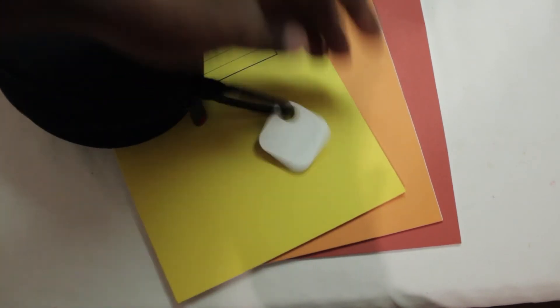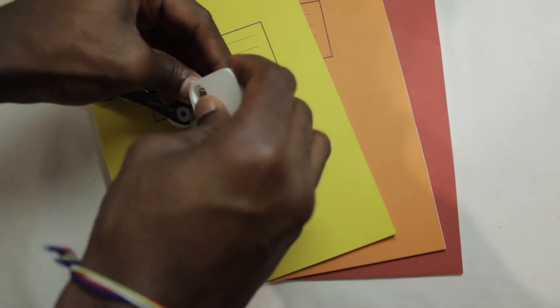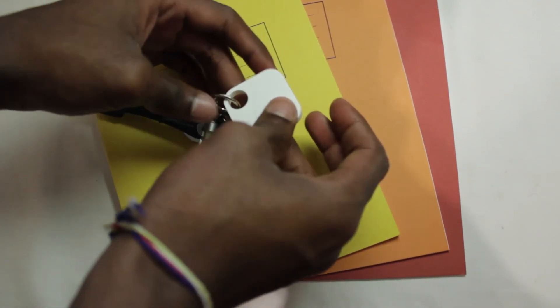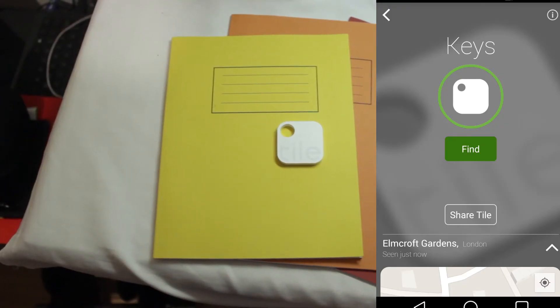I'll just show you here right now — very easy. And my Keysmart, very easy here too. It will clip onto anything that has anything to do with keys, and if it's your wallet you can just slip it into your wallet.